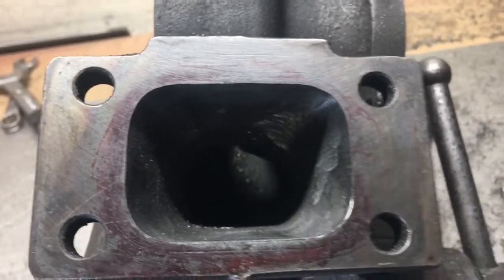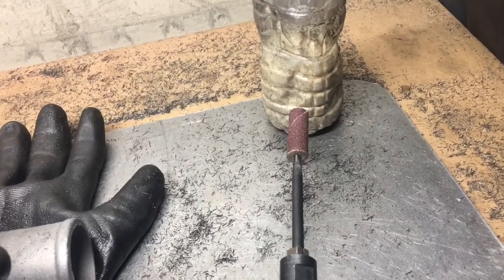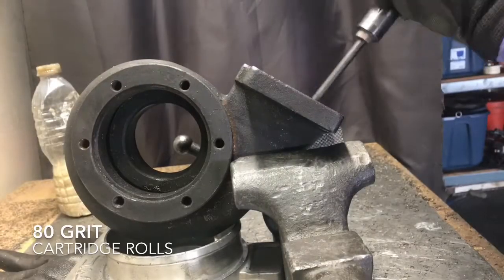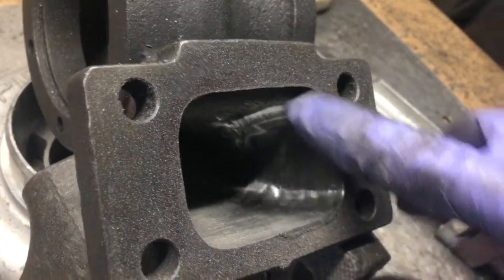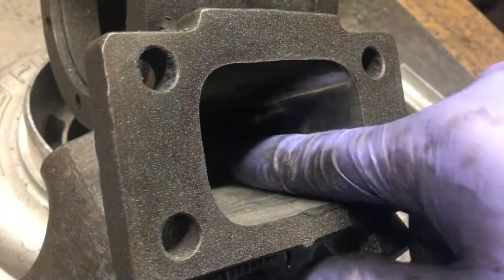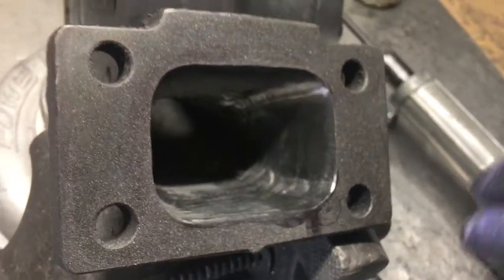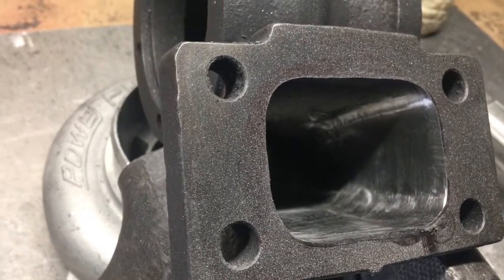Now that we've got the rough porting done and the gasket matched, we're going to switch over to our cartridge rolls — these are 80 grit — and we're going to give it a few passes to start off. After a quick pass with the 80 grit cartridge rolls, we can really see the highs and lows from the rough porting. We're just going to keep hitting it with 80 grit to get rid of all those highs and lows and make it as smooth as possible.